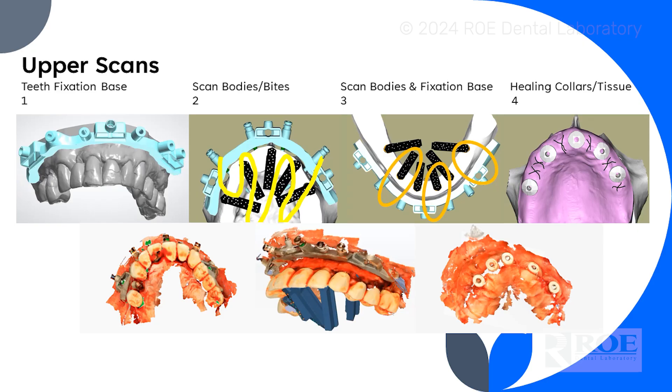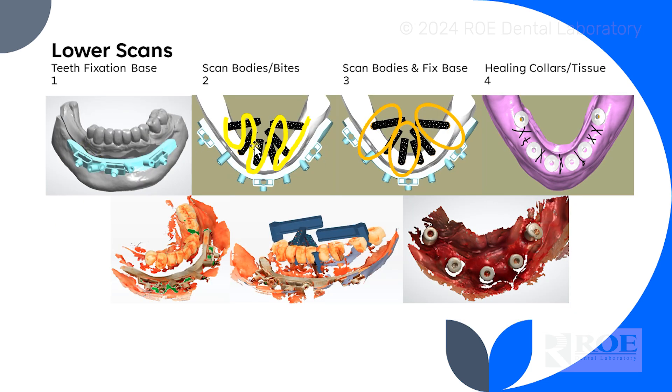This is a summary of the scans for IPG for the upper. The first scan is with the fixation base and the teeth — that is what brings the pre-op files into view. Then you scan the scan bodies, then the scan bodies with the fixation base, which is the fiducial. It automatically stacks everything together as you can see here. Then you scan the tissue and the healing collars. You'll do a repeat on the lower: fixation base, scan bodies, bring the two together — automatically stacks — then scan the healing collars and tissue.